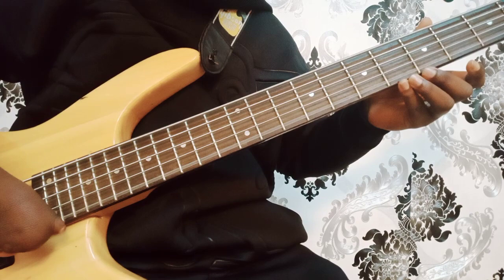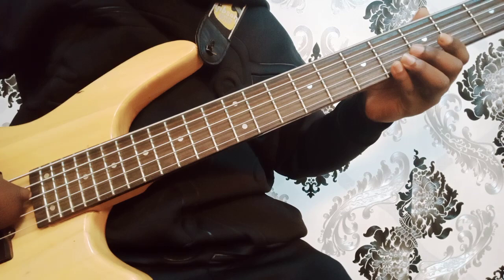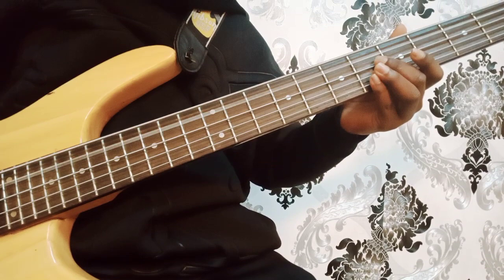So we can begin again: we start with string B, string E, then we go to string A, then string D, then string G. Starting from the bottom: G, D, A, E, B. That's the five strings of the bass.